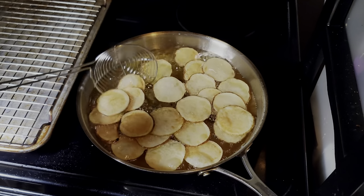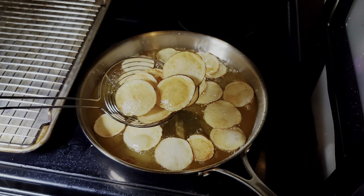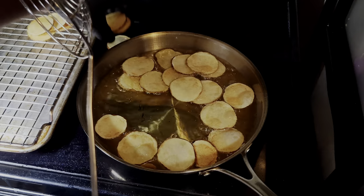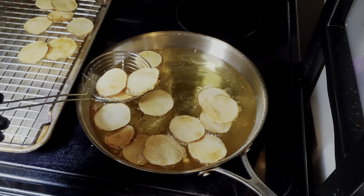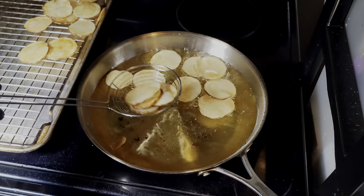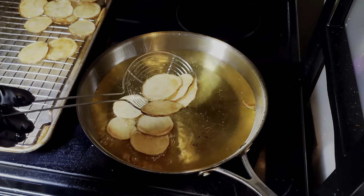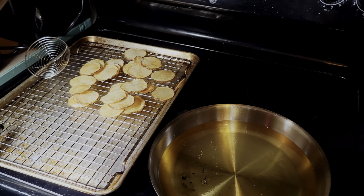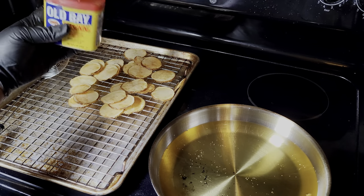They got a nice little golden color and they're ready to come off. Once you take them off, because of the carryover temperature they're going to continue to cook. I'm going to put these on a cookie sheet or baking sheet so they can drain — that'll keep them crispy. You don't want to use paper towel because you don't want that backside to get soggy. And while you got them on that baking sheet, go ahead and season those bad boys while they're nice and hot. The grease is going to help retain some of that seasoning. I'm hitting them with a little bit of Old Bay right on top.